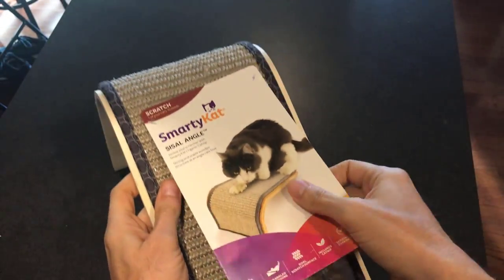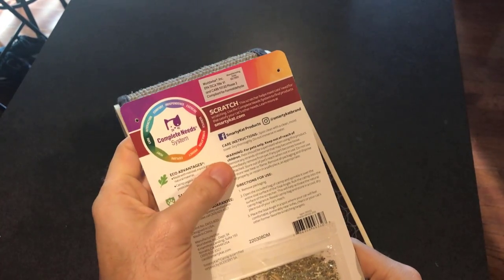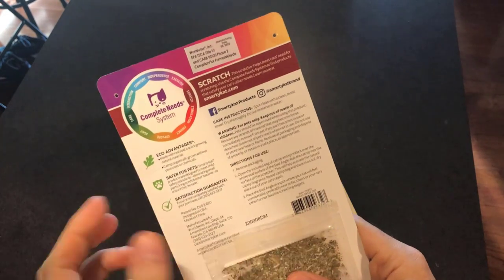There's really no assembly necessary other than let's tear this off and see what's on the back of it. Care instructions: spot clean with a clean, moist towel, dry thoroughly, do not immerse in water. Good to know.